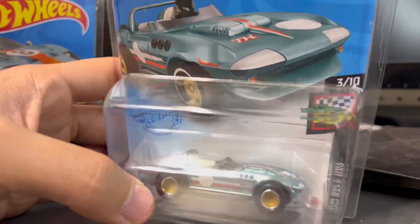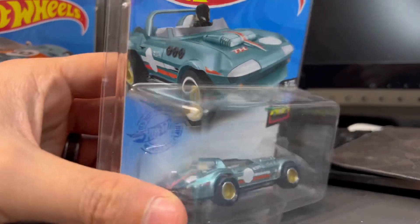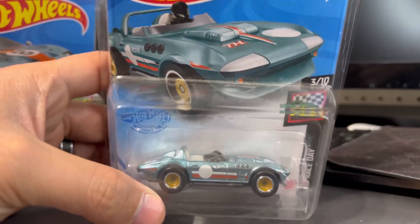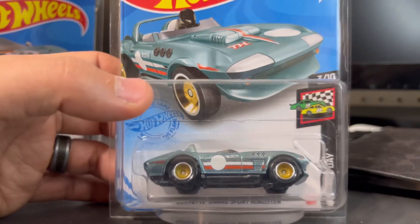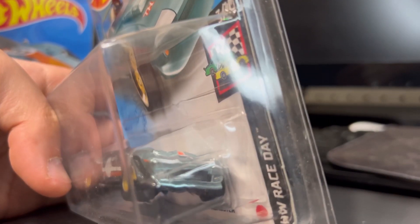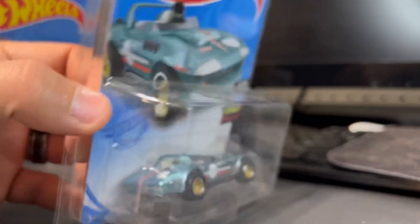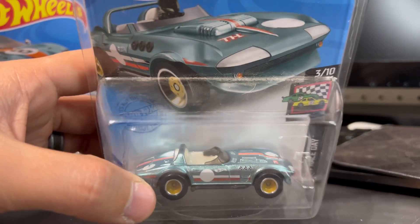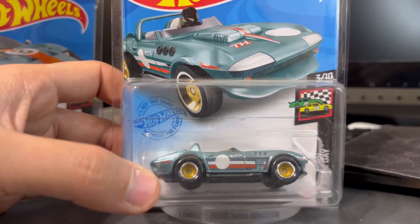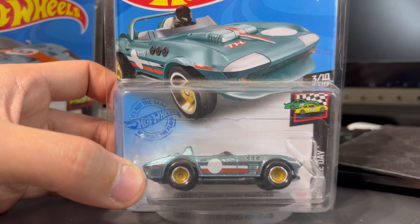They probably could have gone with different wheels, but I do like the gold-chrome lip they've got going on. For tampos, it's got the gumball on the side and on the hood, with orange and white racing stripes — actually pretty similar to the Gulf livery, just without the Gulf branding. Detail-wise, they did add a white cover to the headlights, but they didn't do anything with the taillights. Similar to the GT40, it's kind of hard to add taillights with all the other details. This one just didn't do it for me.